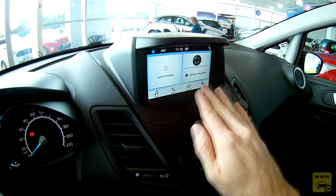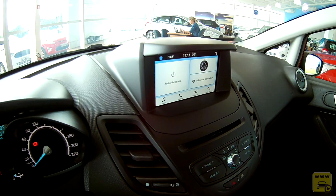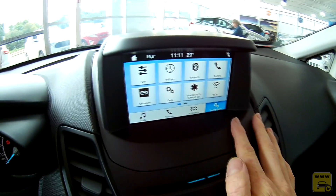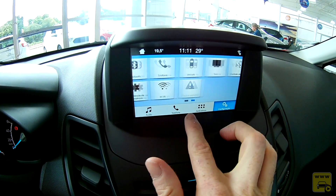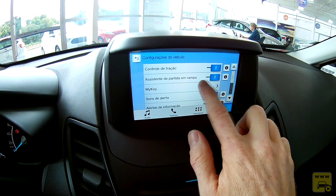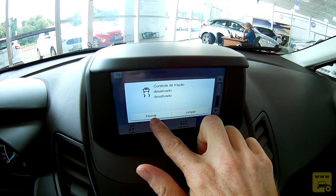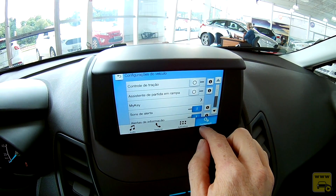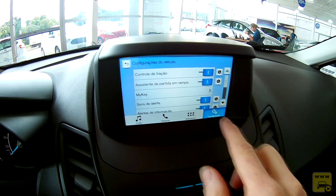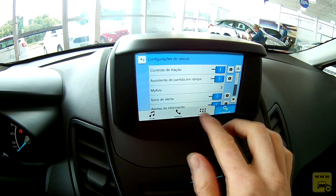A central multimídia é a SYNC 5.3, já conhecida e herdada da EcoSport. É uma central bem moderna. Nas configurações do carro, é possível, por exemplo, desativar e ativar o controle de tração e o assistente de partida em rampa via software — sem botão físico. Isso representa o que há de mais moderno em automação no mercado.